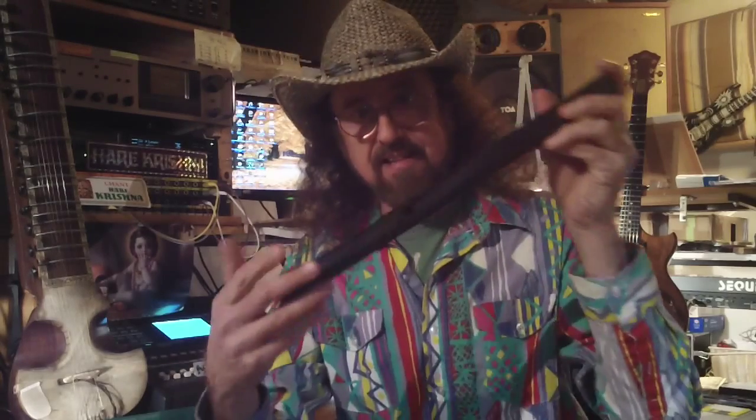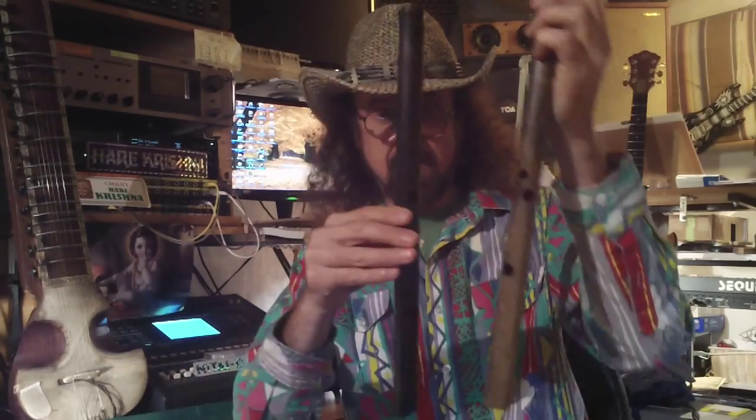Howdy folks, Das here. Today we're showing my Gypsy Dance flute in D. If you have watched my previous videos, we have Gypsy Dance in C. It's a bit smaller, and people have been asking me, 'you got one that's any deeper?' Well, the answer is, oh yeah. So here, this is in D.